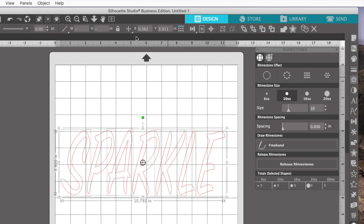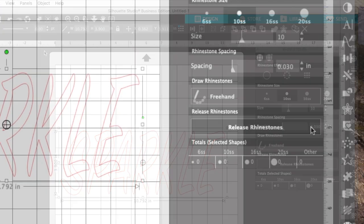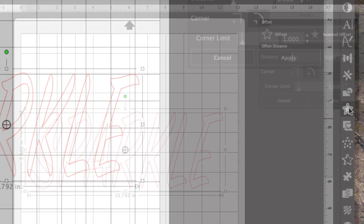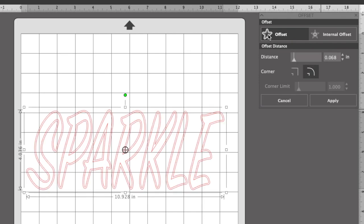I'm going to go back to Object and Group. The offset feature is right here, so I'll click on it and it'll open the offset panel. I'm going to do an offset, not an internal offset. Right now it's at 0.068 — that's what I used last. That looks pretty good. I think I'll go 0.07. Then to keep that you have to say Apply.